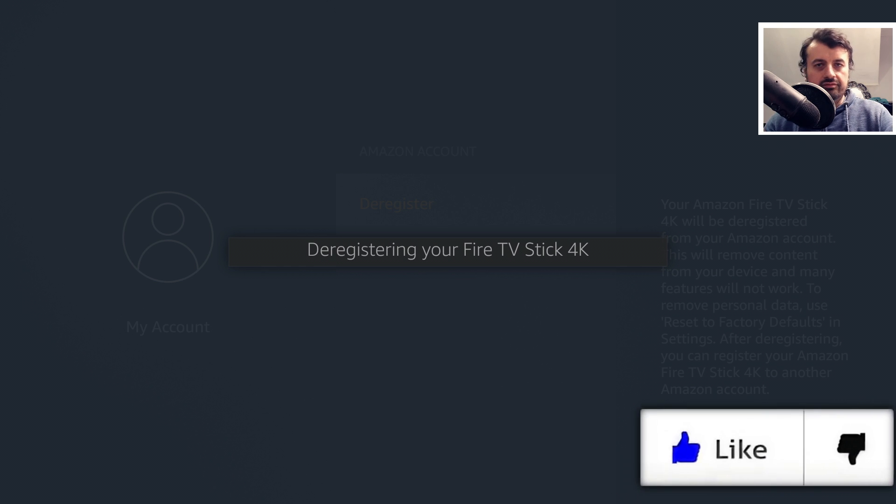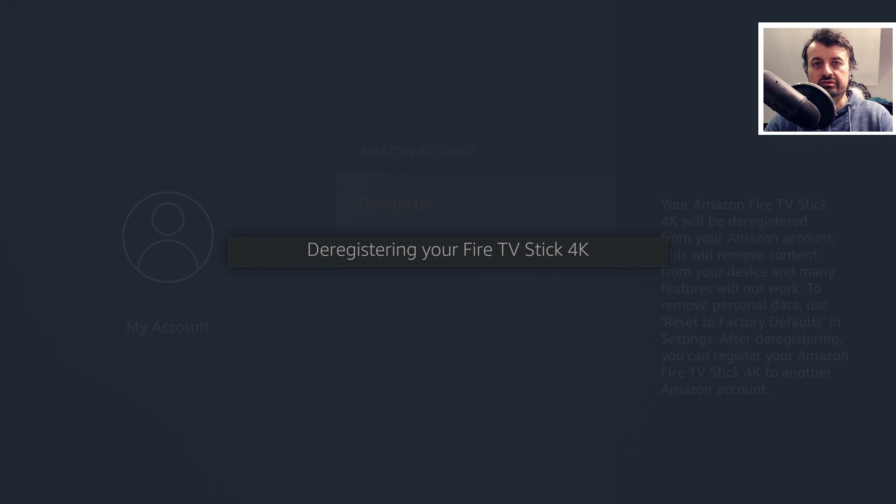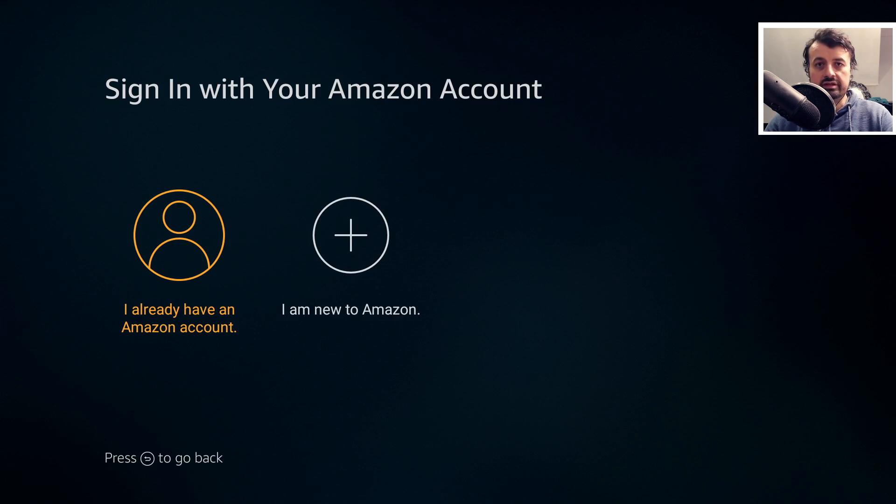Give that a second. While we're waiting, do leave me a comment below if any of you have actually received the new Fire OS user interface on the 4K Fire Stick, because there have been some reports that second generation Fire TVs and also the 4K Fire Sticks have now started receiving that update.